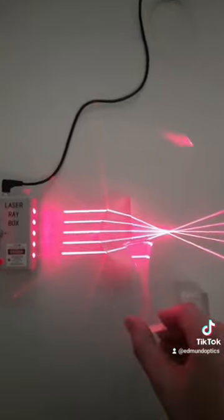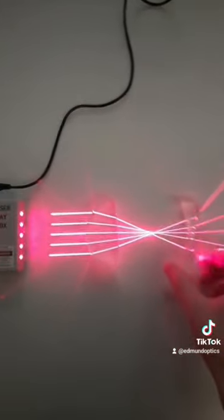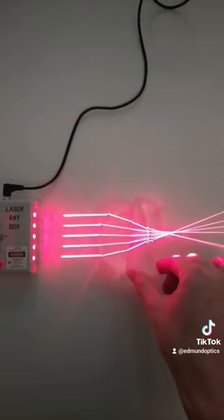But if I did take this lens that spreads light out and put it somewhere else in the system, then you see it really starts to spread out the light and have a different effect.